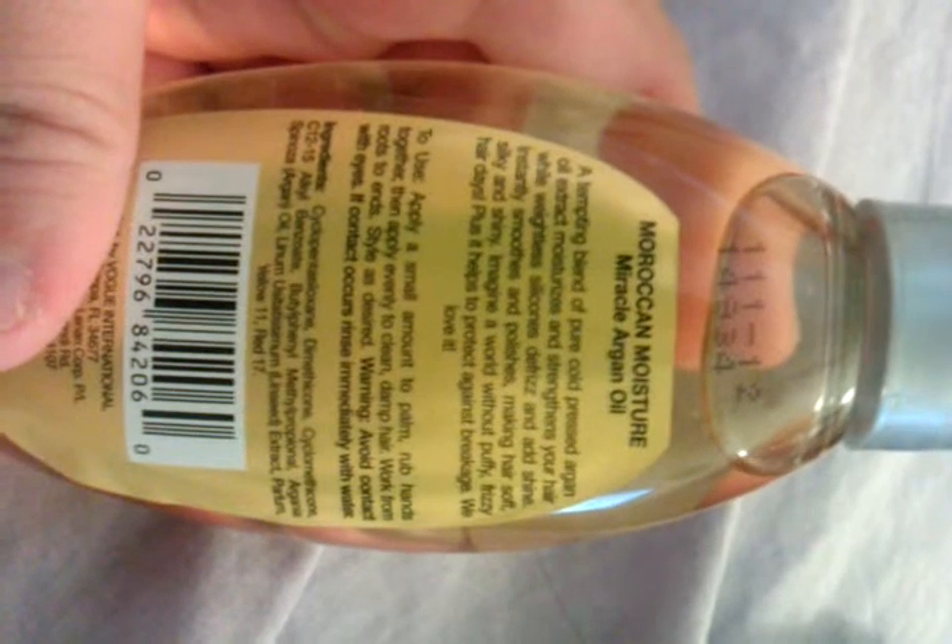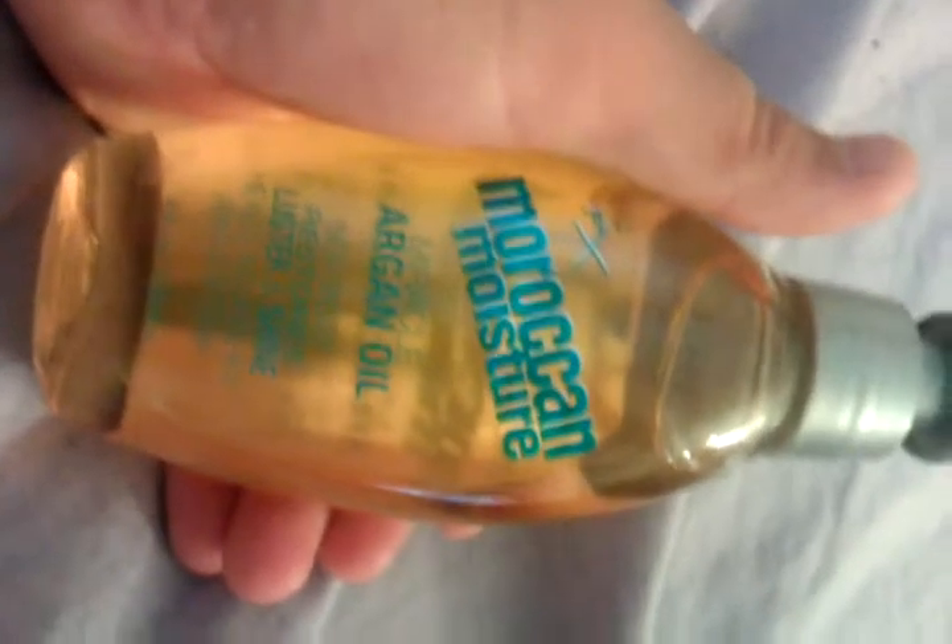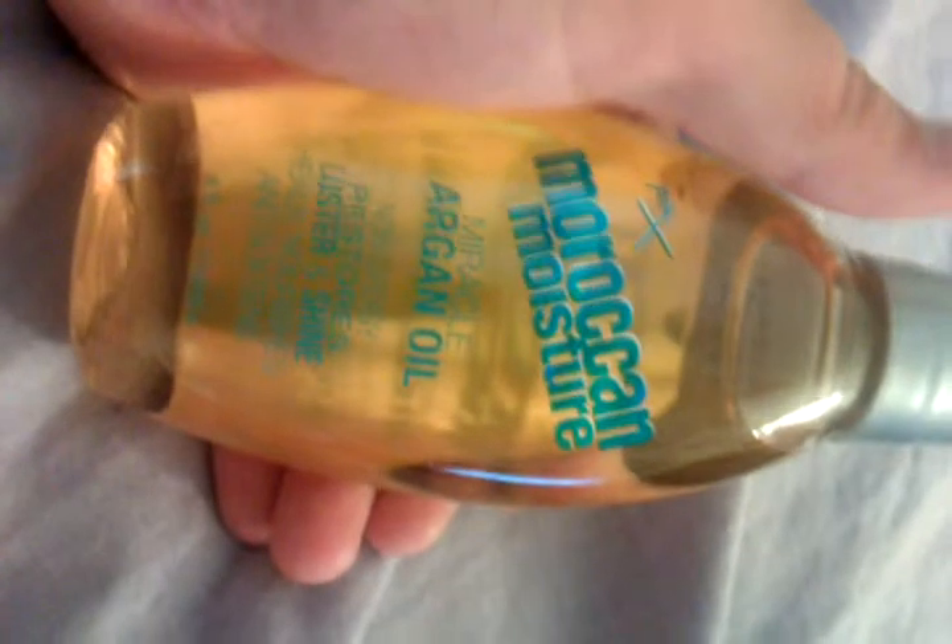It's a 4 ounce bottle. Directions are on the back, and you can call 1-800-266-2834. I got this from HEB and it costs about $3, but it will last you a while because it's oil — very thin. I recommend using this, it's very good, worth your money.